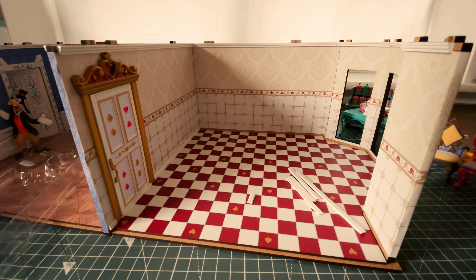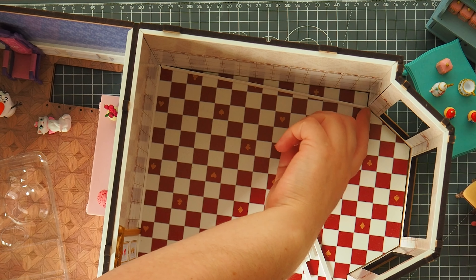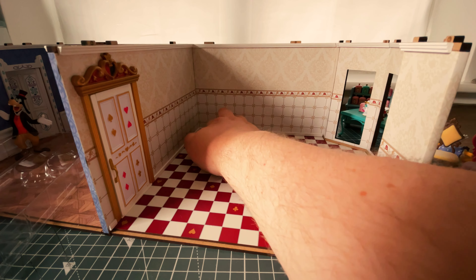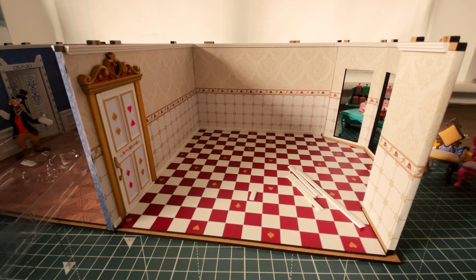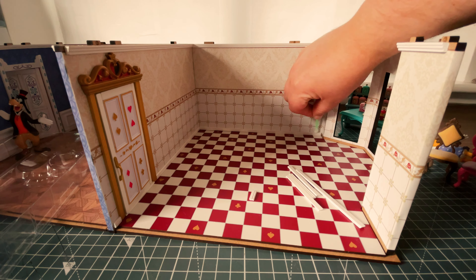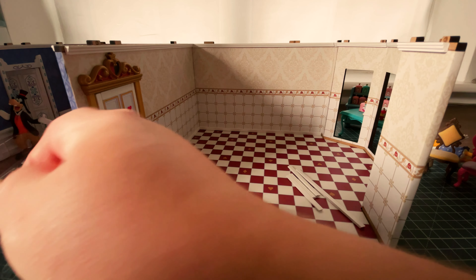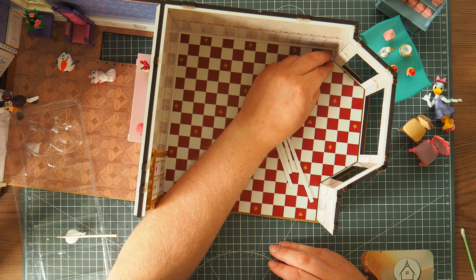So the skirting boards - we've got a really long piece to go down the back of the wall, and two little teeny tiny ones as well. The key thing to remember with these skirting boards is they do have an indentation to represent a decorative moulding finish, and that always needs to go towards the top, not towards the floor. Always bear that in mind when you're placing these.